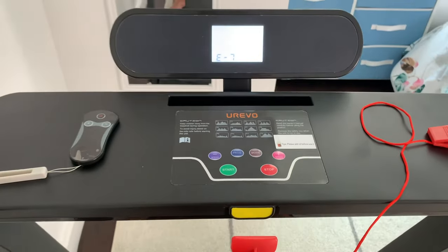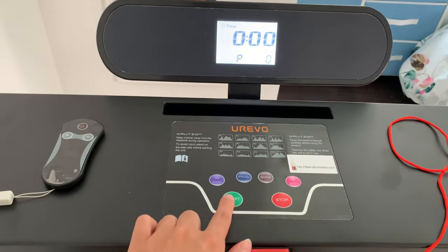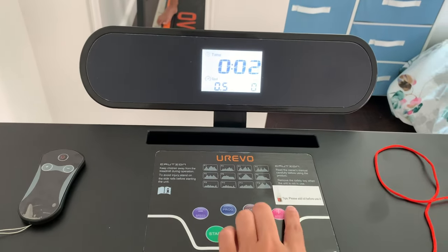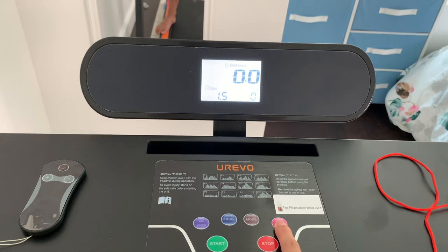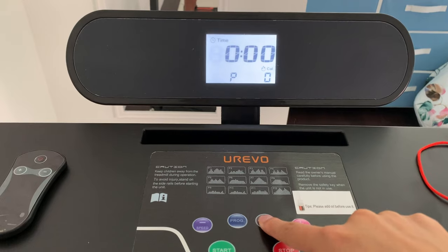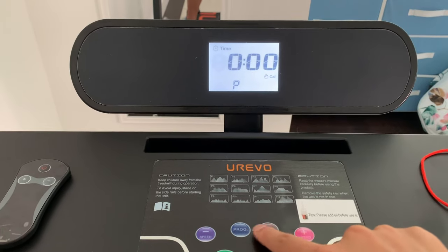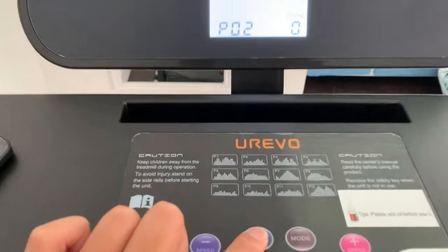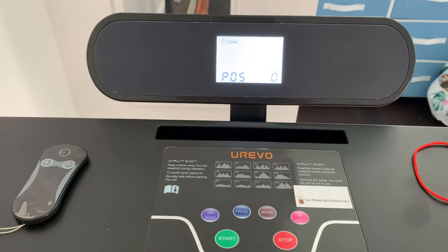To start a workout, you need to first click in your magnetic safety strap and then press that start button. It's going to count down 3, 2, 1, and then you can manually change the speed by pressing the plus or minus speed buttons. If you press mode, you can also change your settings according to time, distance, or the amount of calories you want to burn. Or you can press the program button to do one of the 12 preset exercise programs. The user manual is extremely helpful in explaining all of these functions in detail.